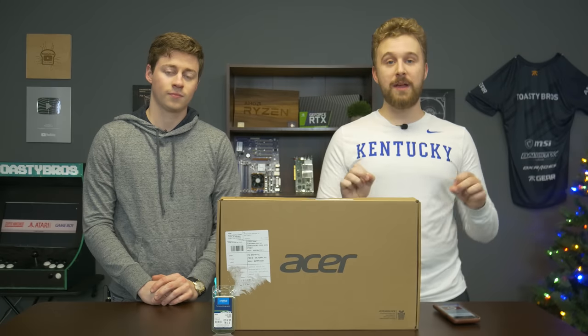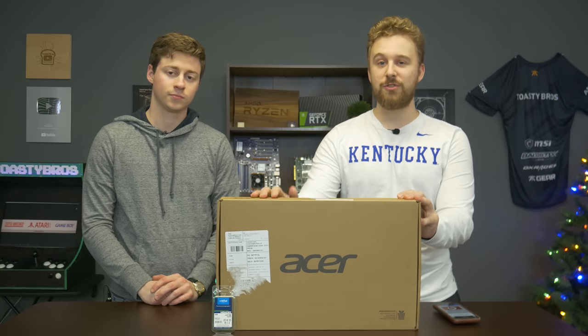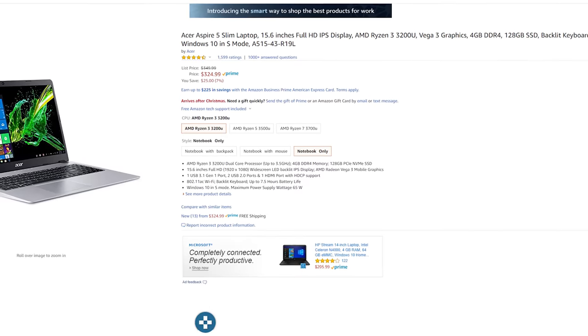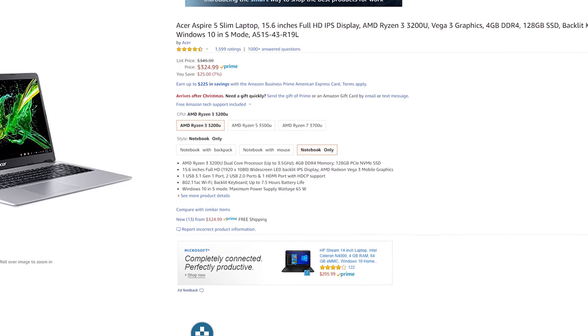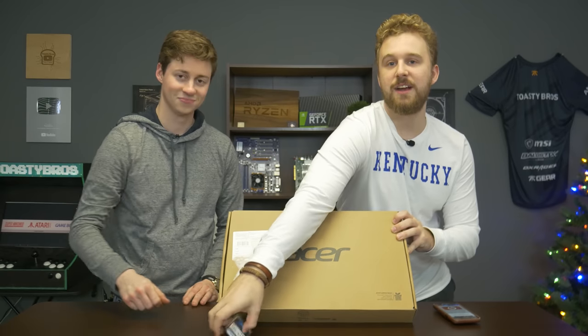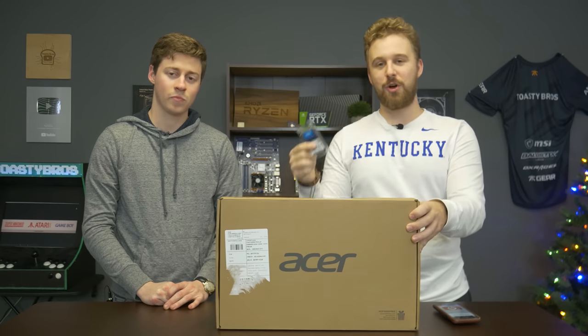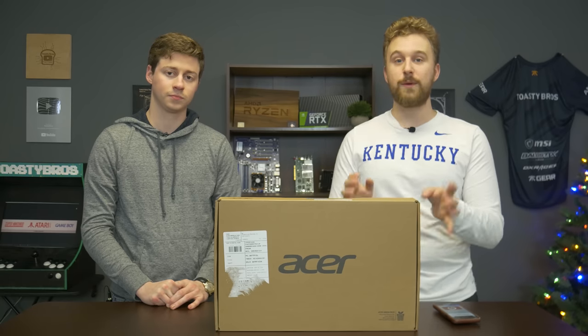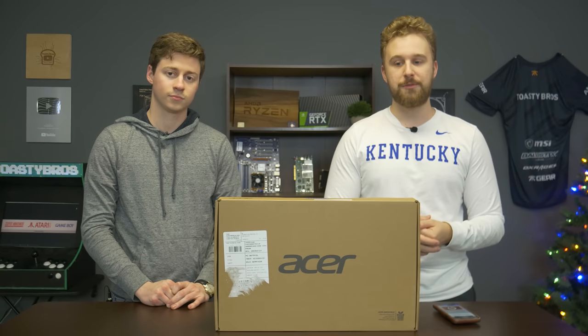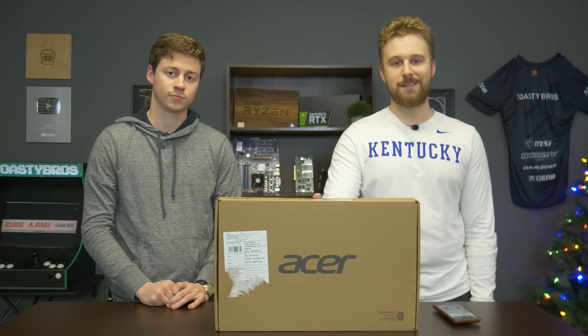This video is based around the Acer Aspire 5. This is a 15.6-inch laptop that we're going to be unboxing here in just a second. The key feature is that for $320 you get the laptop with 4 gigs of RAM, and then you can upgrade it with another 4 gigs of RAM. The whole idea is the Ryzen 3 3200U, a third-gen Ryzen processor with Vega 3 graphics. It should in theory be able to play some games, so let's go ahead and unbox this.